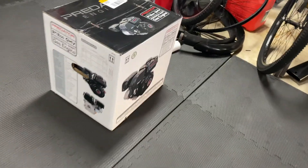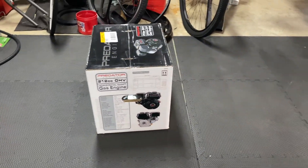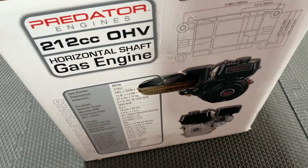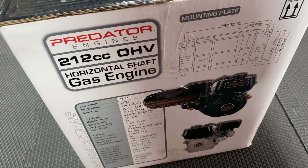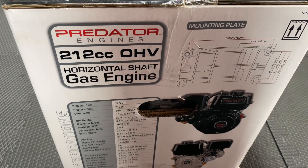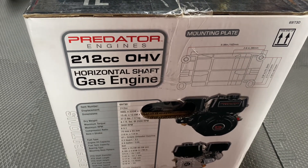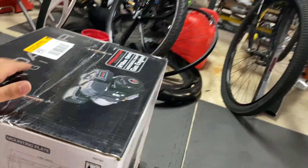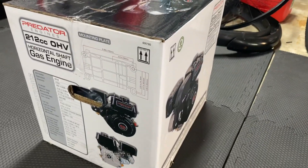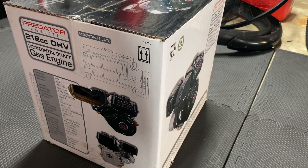All right, back with another one. You can see what I got here - yeah, another one, just the same way as over there. I'm going to be putting out a video later on how to determine whether your motor is a Hemi or a non-Hemi at the hardware store, like at Harbor Freight. I'll show you how you can tell the difference. This was the last Hemi they had - they had a couple other non-Hemi versions, so I went ahead and grabbed this one.